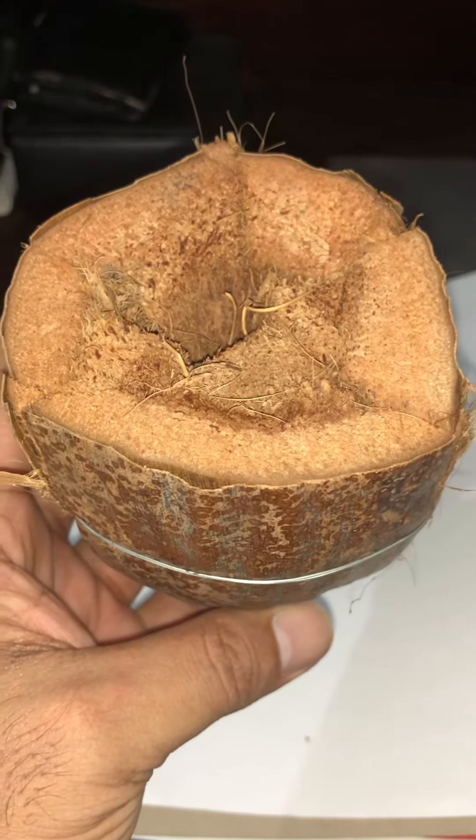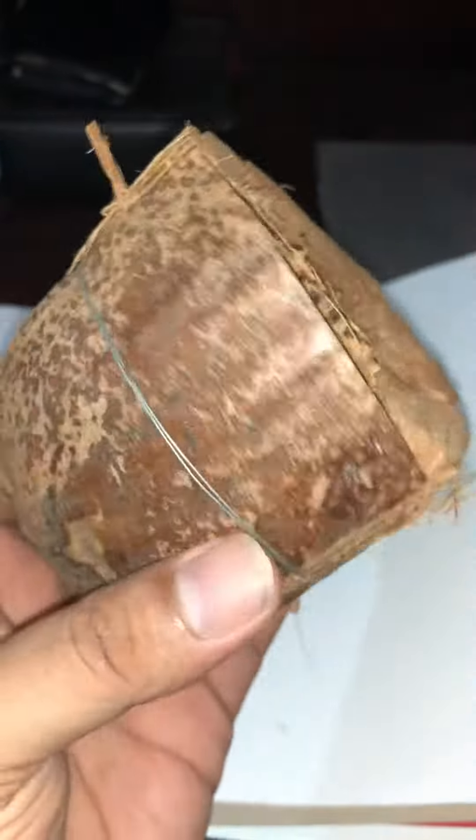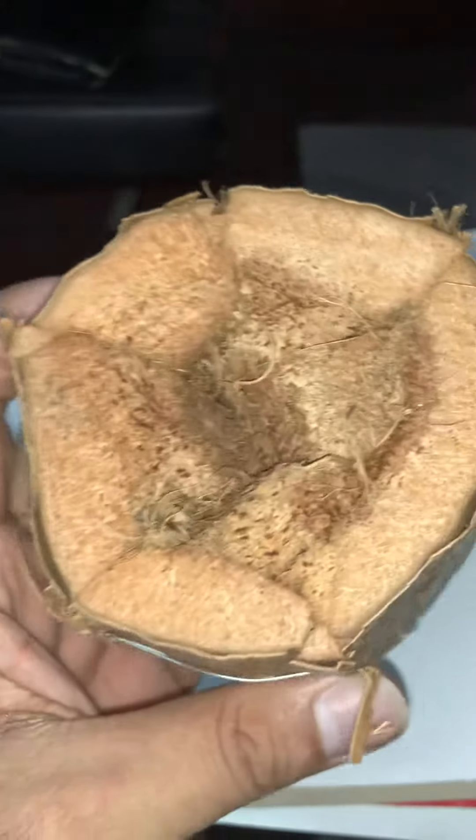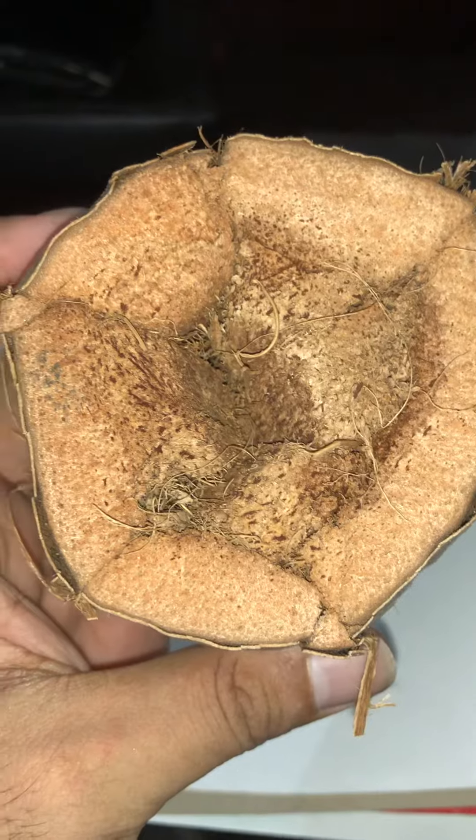Assalamualaikum viewers, welcome to my channel. You can see I have made an orchid pot out of coconut husk. The coconut husks are cut into four-inch pieces, and here you can see five to six pieces put together.